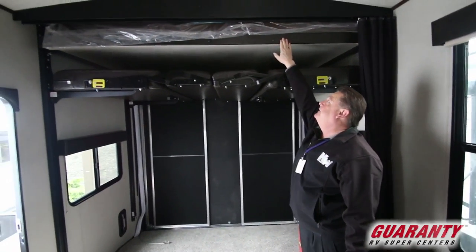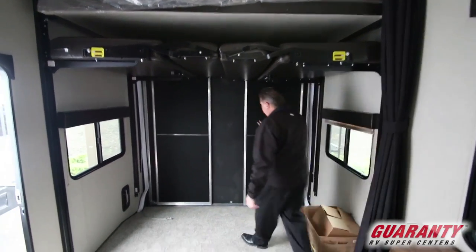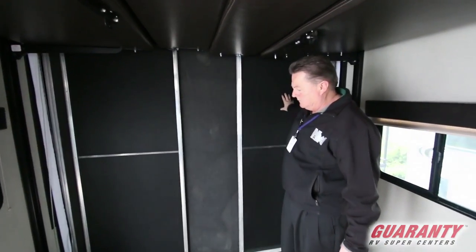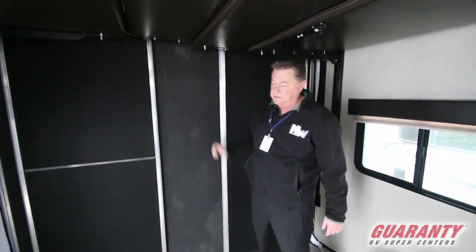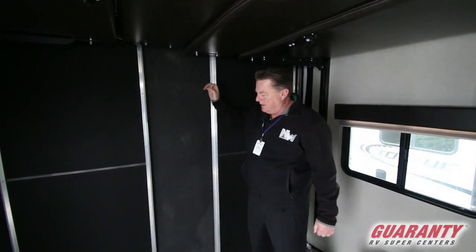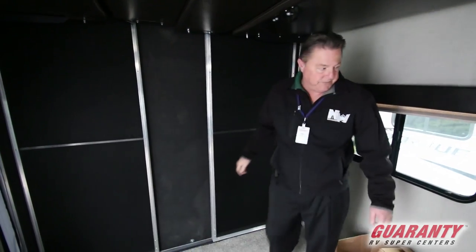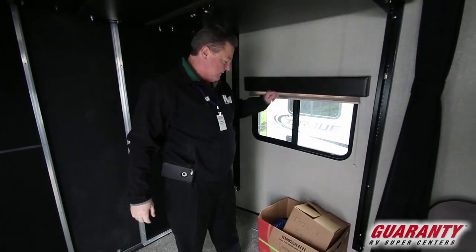And then we have the bunk bed above, the patio kit with the screen rails, cable and rear patio wall. Lots of windows — very bright inside.